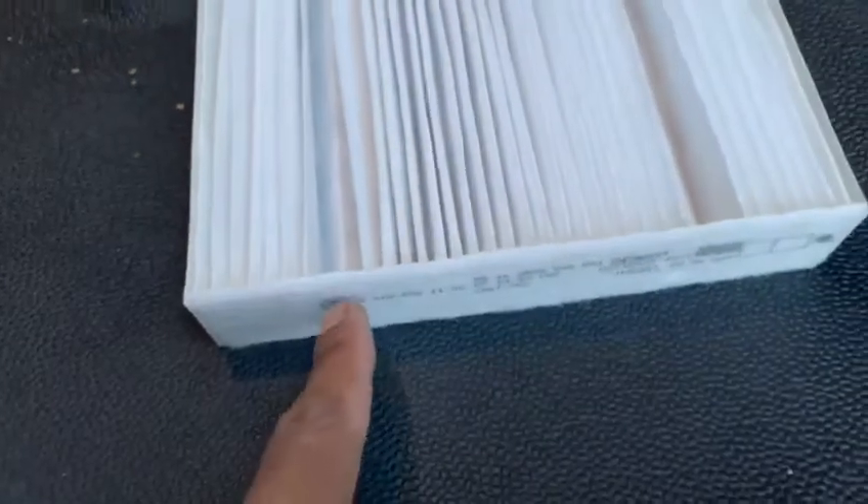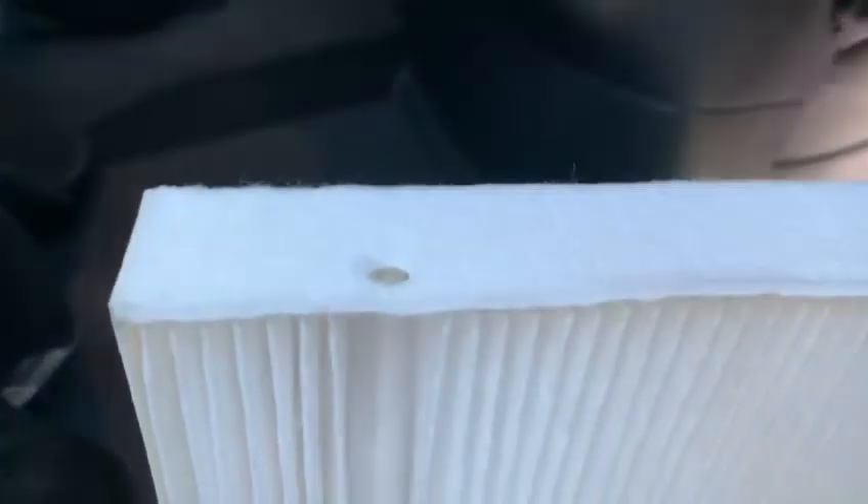When your filter comes out, you can see the Mercedes part number and everything. Slide it all the way down. There are two holes on the top of the filter on this side, and no holes down where the Mercedes part number is.